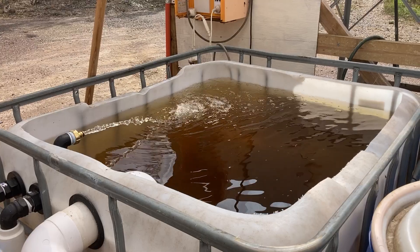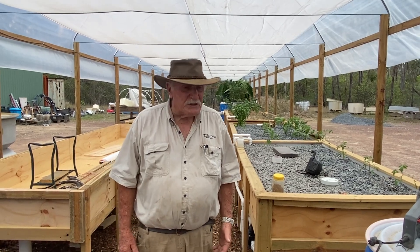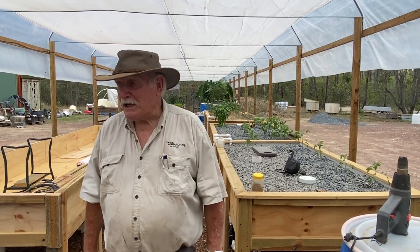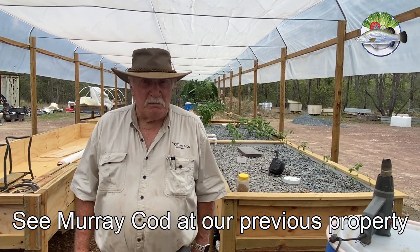I'm currently filling the second fish tank at the moment with water. We're about to circulate that for about a week, because in about four weeks I've got Murray cod coming. So I want to be ready for that — I'm really excited about that because we've probably seen pictures of what we did before.